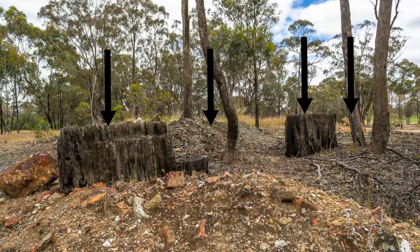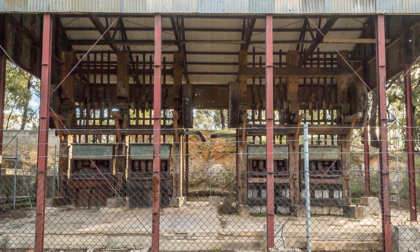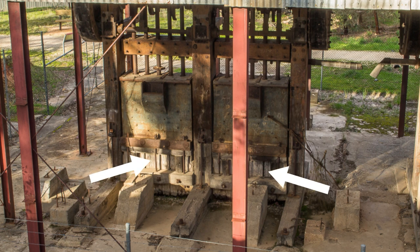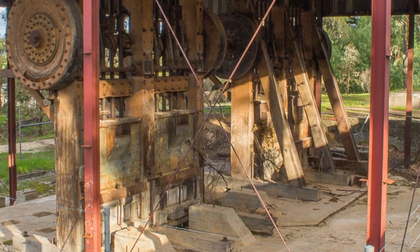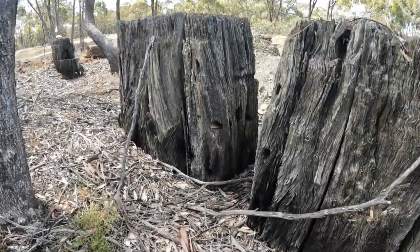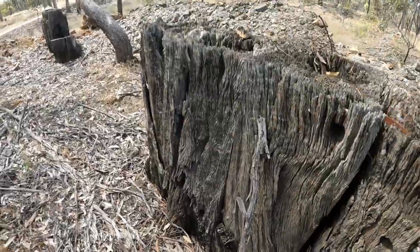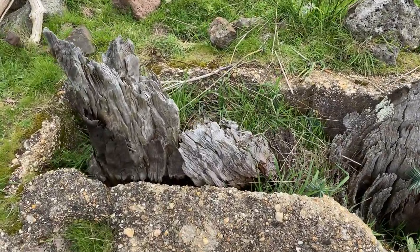This battery would have looked much like this 20 head battery on display at Victoria Hill in Bendigo. Note that there are two 5 head stamp batteries set upon their separate sets of mortar blocks which are supported within the same framework. Another set of 10 stamps is set alongside it in the same way. We can see from the mortar blocks at this site that the battery was configured in the same way as the one at Victoria Hill. You cannot assume the exact size of the battery from the mortar blocks alone, but you will get a rough idea.